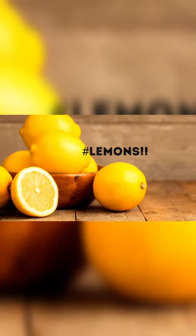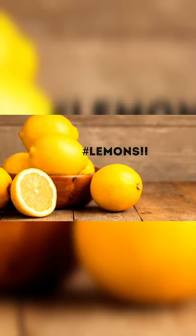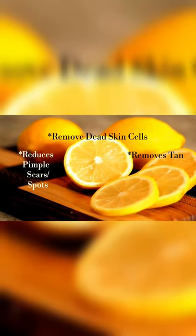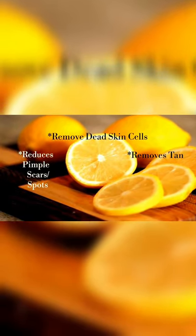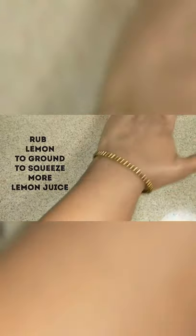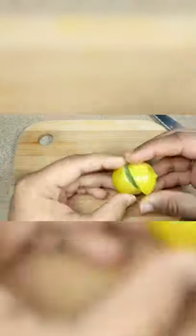The most popular and effective home remedy for removal of tan is lemon juice. The citric acid present in lemon juice helps to remove dead skin cells, tan, and pimple scars. Take a lemon and rub it on the ground to get more juice out of it, then cut it into slices and squeeze the juice from it.